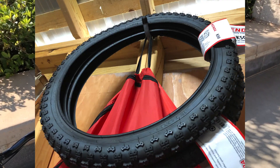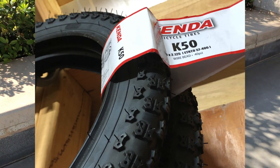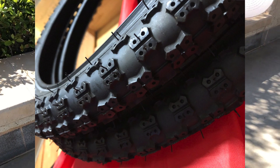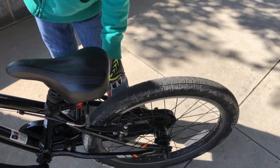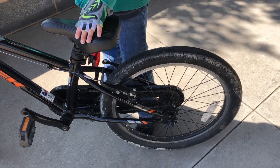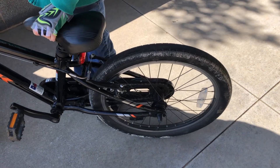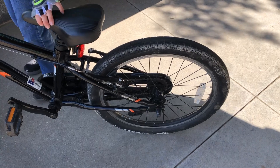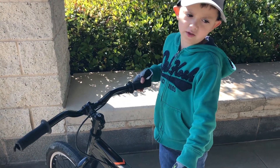We bought another set of tires and you can get them at a bike shop. You can put them on yourself. They're for off-road because they have more grip. And yeah, the other tires work really well for grass too.